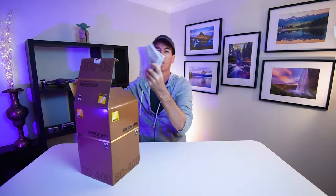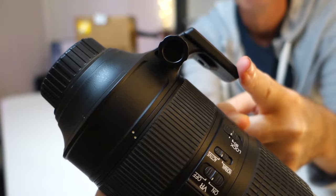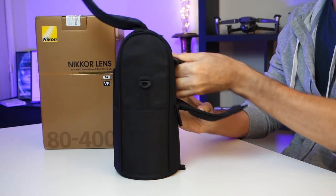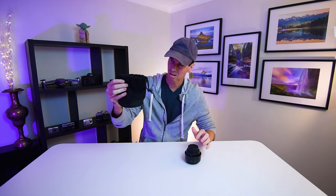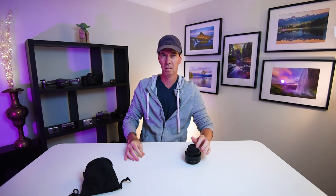When you get the lens it comes in a nice sturdy box. You get a lot of booklets you'll never read, a lens hood, tripod collar, front and rear lens caps, and a really nicely designed protective lens case. This is in comparison to most modern lenses where you get a soft pouch — yeah, what happened there Nikon?